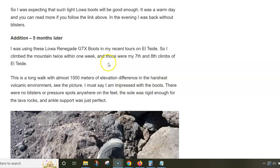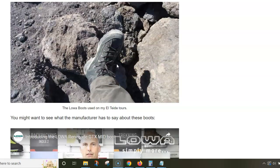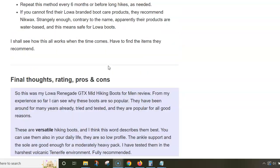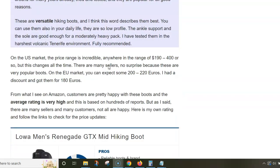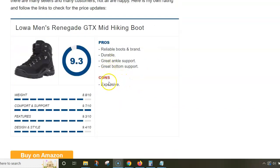Then five months later I was on Tenerife Island, and I climbed El Teide twice in one week using these boots, and they just performed excellent.